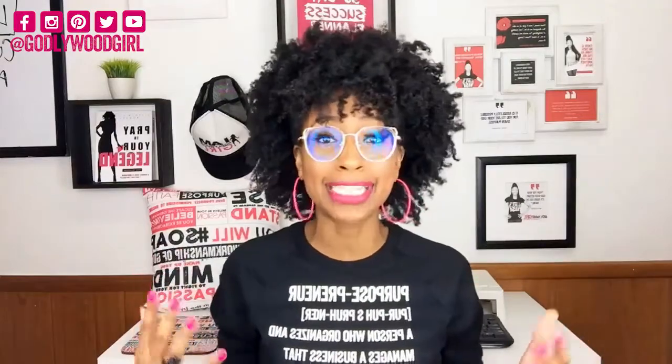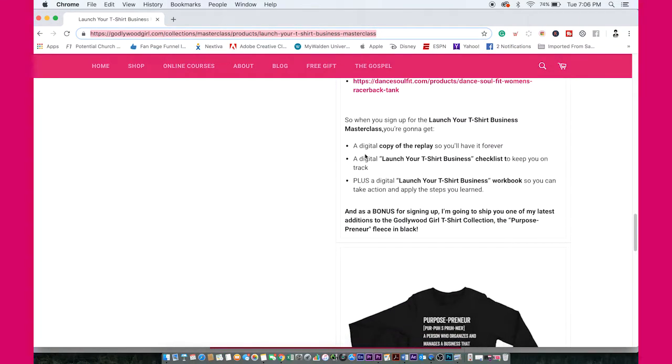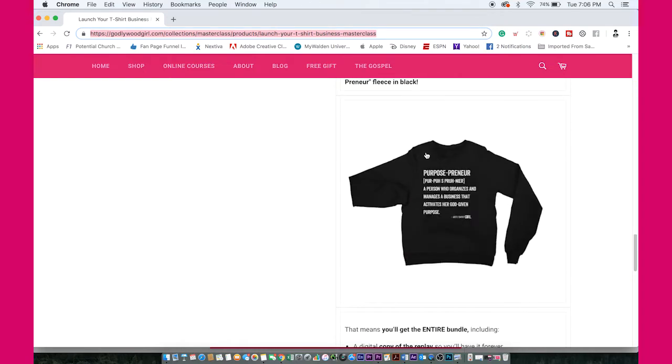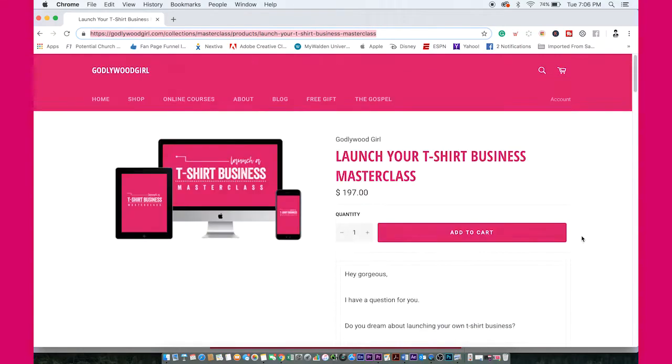I have a brand new masterclass called the Launch Your T-Shirt Business Masterclass, where I walk you step-by-step through launching your very own t-shirt business the way God purposed you to do it. You're going to learn how to start your online t-shirt business, design your shirts, manufacture them, find your printer, sell online, and market your shirts. You'll also get a digital copy to keep forever, the launch your t-shirt business checklist, the launch your t-shirt business workbook, and as a bonus for signing up, you get the Purposepreneur sweatshirt. Grab your copy of the masterclass by clicking the link in the description box.